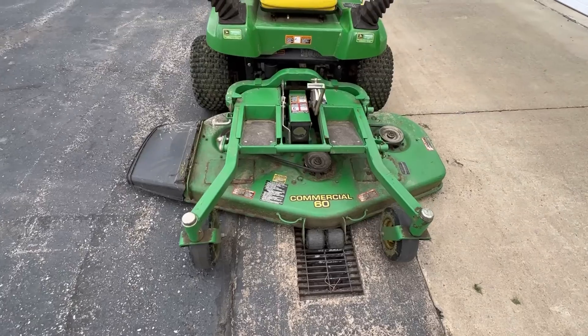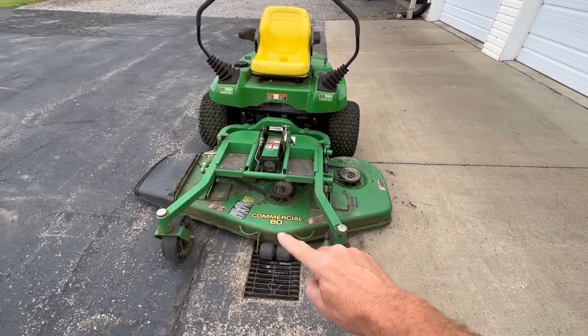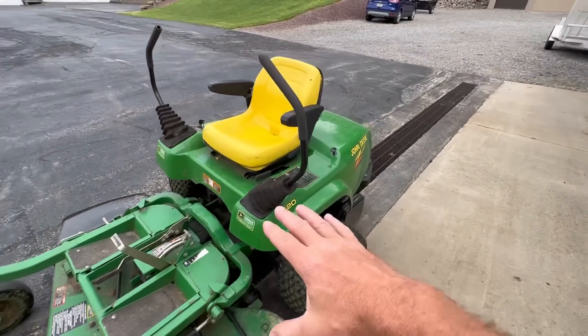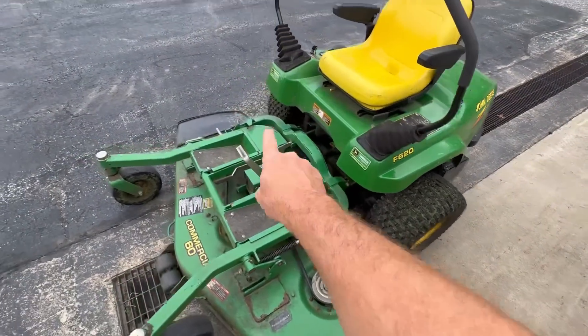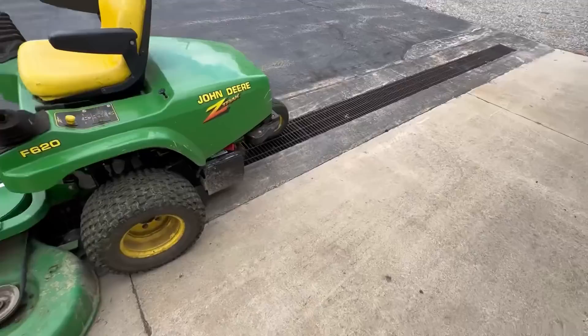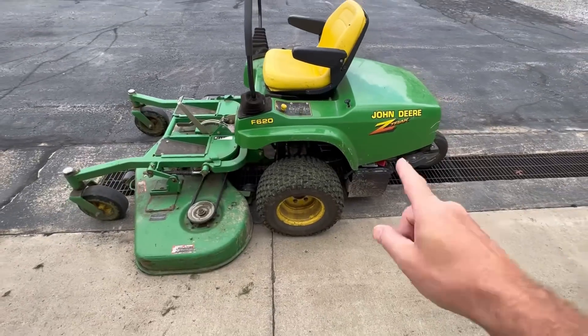It's got a 60-inch deck on it. And one of the coolest things about this mower is that this entire deck flips straight up. And the operator cab also flips straight back for access. It's got two drive wheels here and here, two pivoting caster wheels up here, and one pivoting caster wheel back here. This is 20 horse.